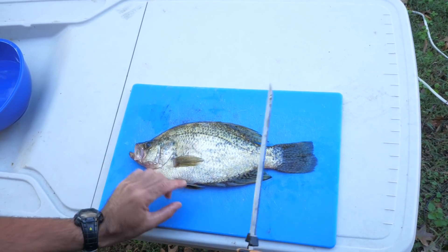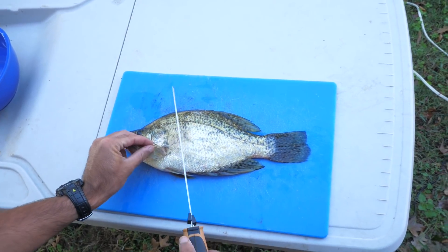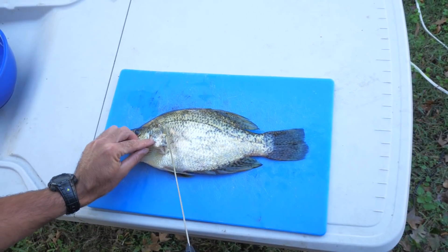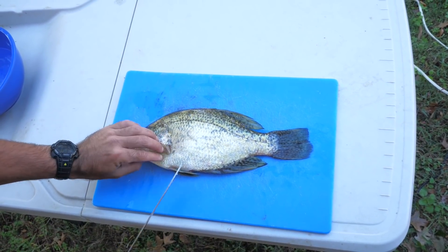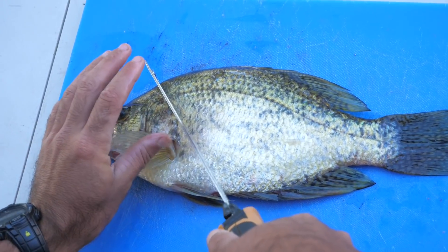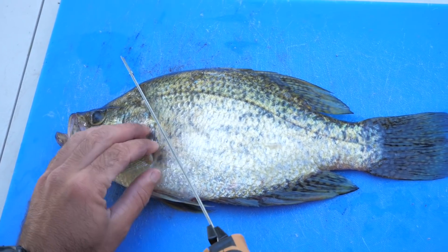To begin the electric filleting process, we're first going to flip over the pectoral fin and make our first cut around the head, around the operculum — that's the gill plate right here. We're just going to follow it down to the belly right here above the pelvic fins. We're not going to cut all the way through; we're going to cut just to the bone, to the middle spine.